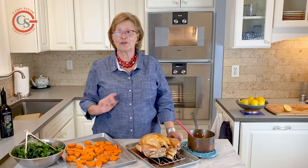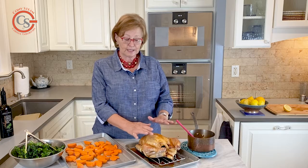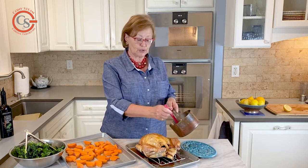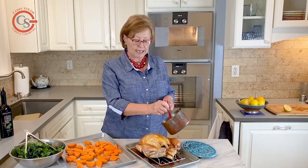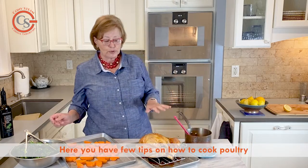The butter is infused with five spice powder, garlic, and a few other goodies you'll see in the recipe. Then you carefully lift up the skin and smear the butter over the chicken. We also make a little glaze with some reduced sodium soy sauce, a tiny bit of sugar, and a few other good ingredients.